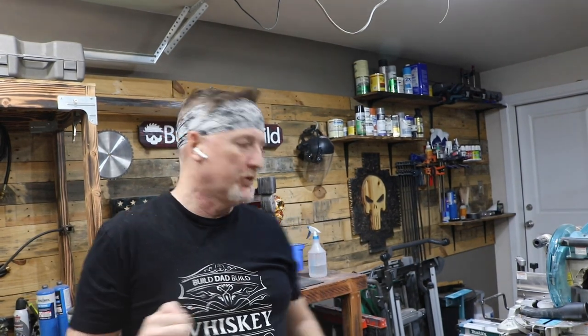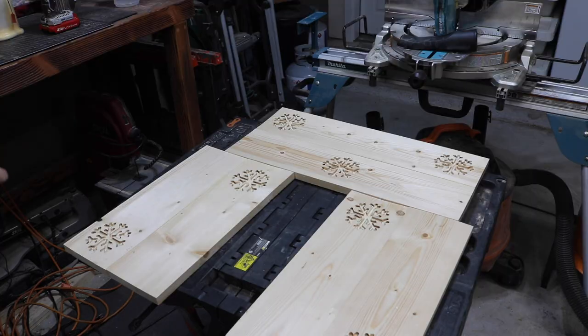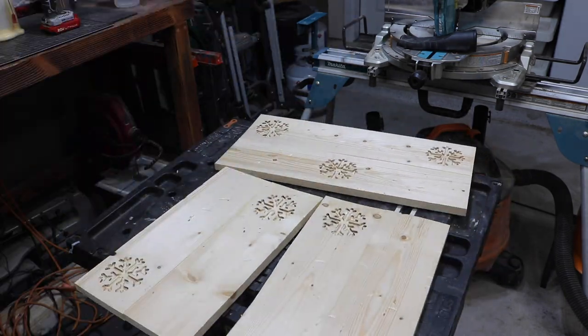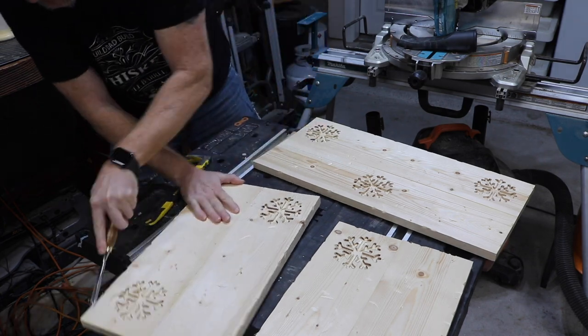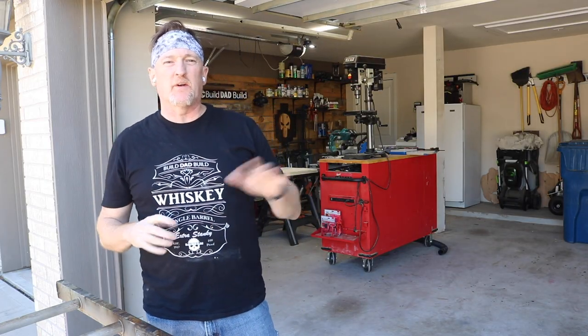The next thing we want to do is we don't want this box to look brand new — we want it to look weathered and old, like it's been around for a while. So we're going to start Build Dad Build's three-step process, patent pending. First we're going to beat the crap out of it — just hit it with a hammer and whatever else I can grab to mar it up a little bit. Then we're going to light it on fire and we're going to dye it. Patent pending. Please allow me to welcome you to aggression therapy 101.